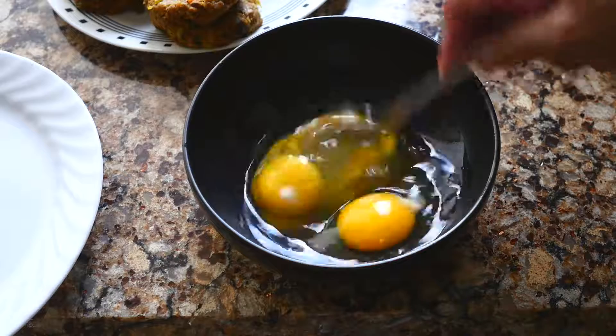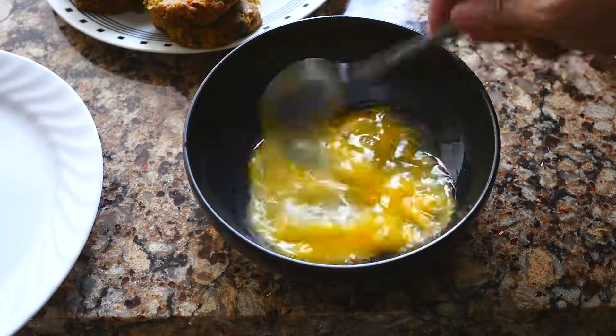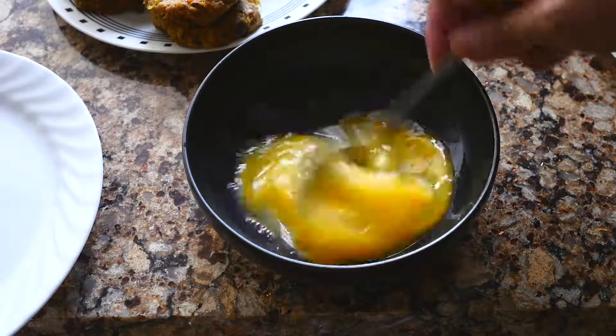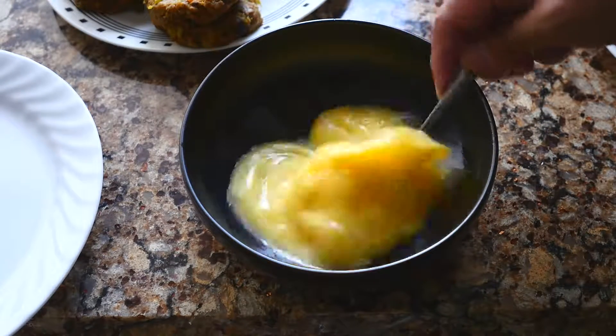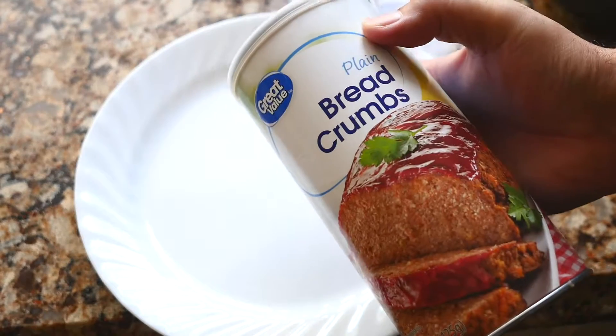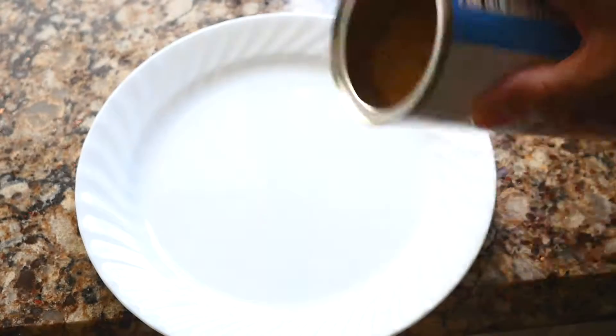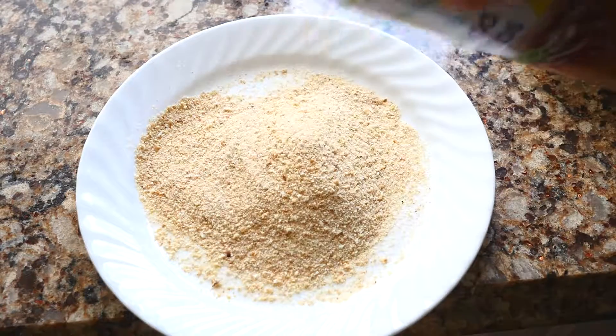I'm going to take about three eggs with the yolks and use them as a glue for the breadcrumbs. Mix it up. Take about two to three teaspoons of breadcrumbs in a plate and get ready for frying the cutlets.